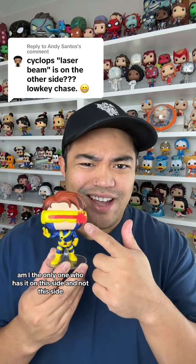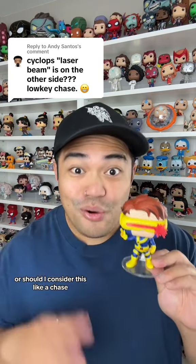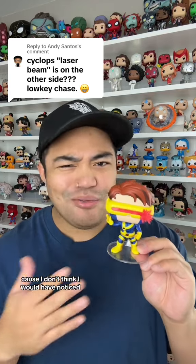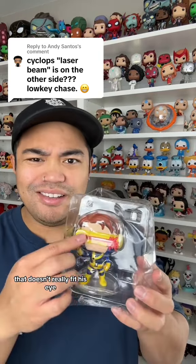So now I'm curious — am I the only one who has it on this side and not this side? Also, should I say something, or should I consider this like a chase? Shout out to you for pointing that out because I don't think I would have noticed. For now I'll just keep him in the box, which doesn't really fit his eye.